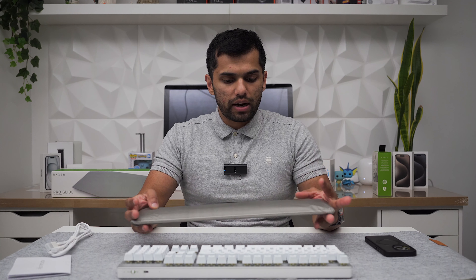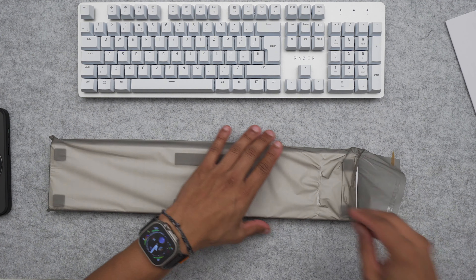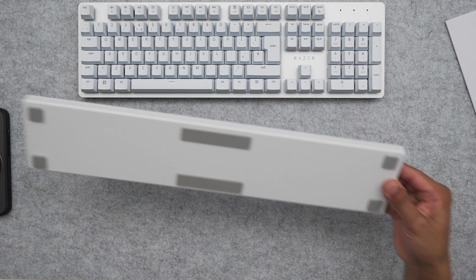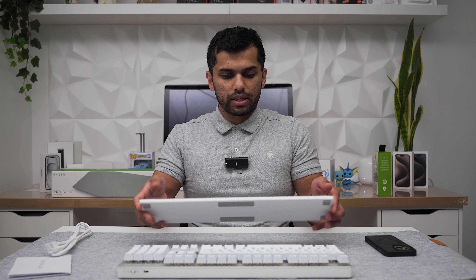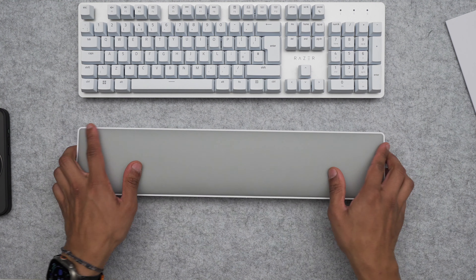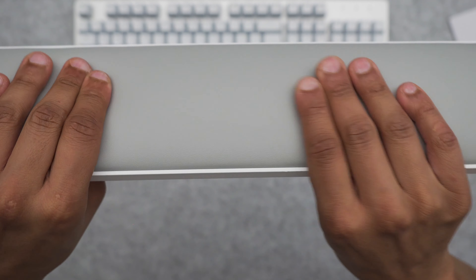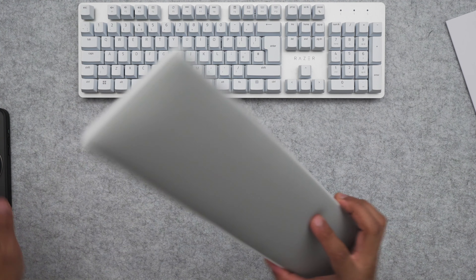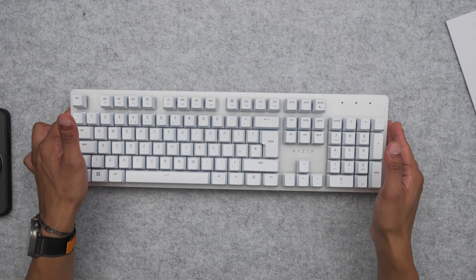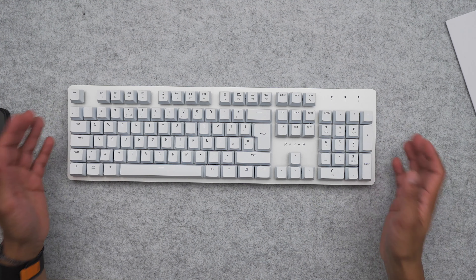This is the wrist rest you get included on the Ultra line — if you don't get the Ultra, you don't get this. It's a nice white color. I'm going for a white theme style with the desk, so that's why I went for the white ones. It's pretty soft with good padding and it's leather as well, which is really nice. Of course you can attach and detach it.